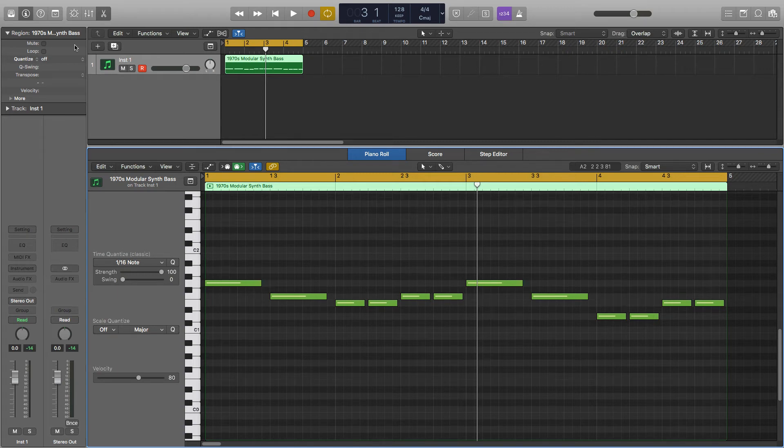Hey guys, it's Joe and in this video I'll be showing you how to make a great sounding sub bass using Alchemy and Logic. This sub adds some really nice low end energy and power.